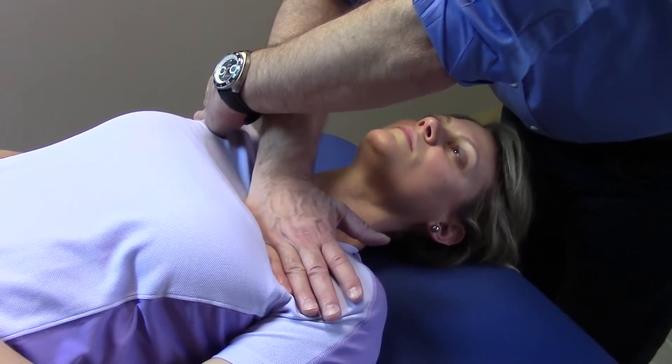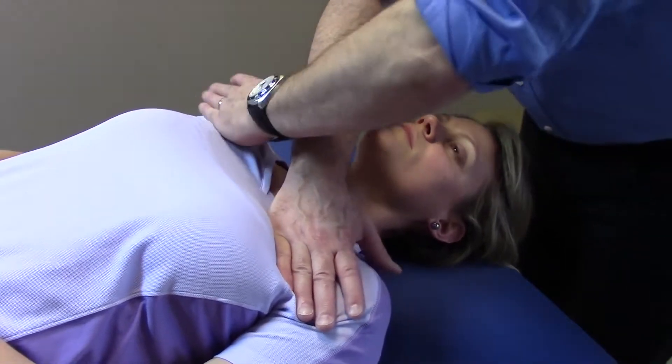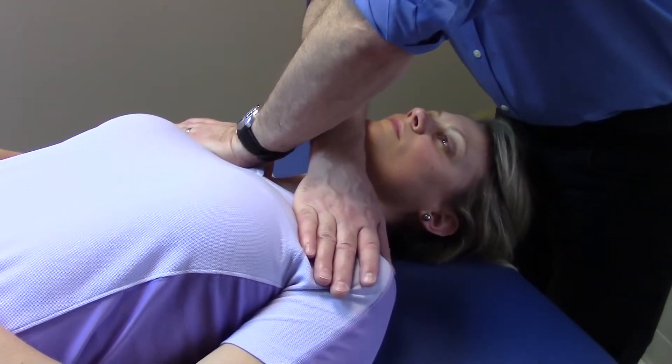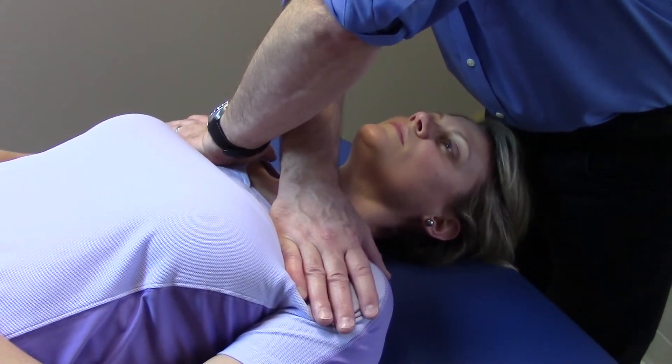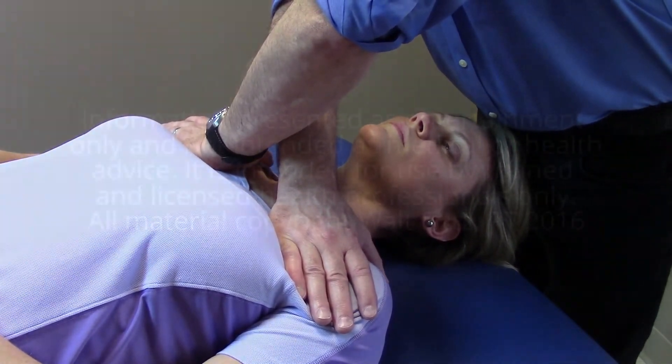With her permission, I'm going to move down into the upper aspect of the ribs — one hand, both hands — and we're just doing some evaluation, comparing and contrasting until we find something that both of us agree on, and then we just stay there with the stretch.